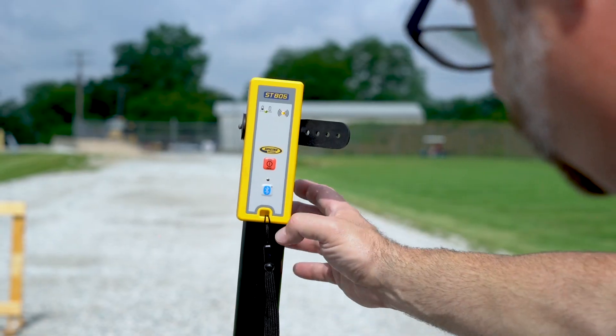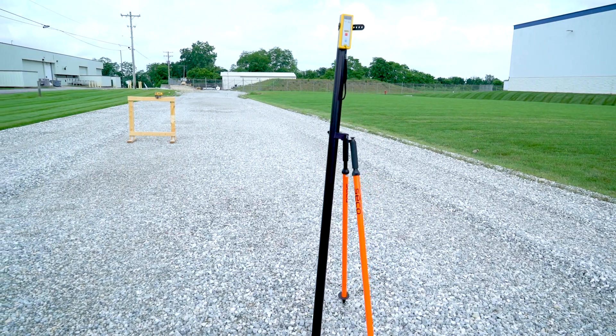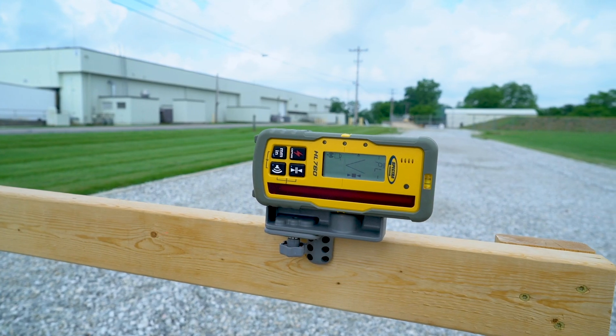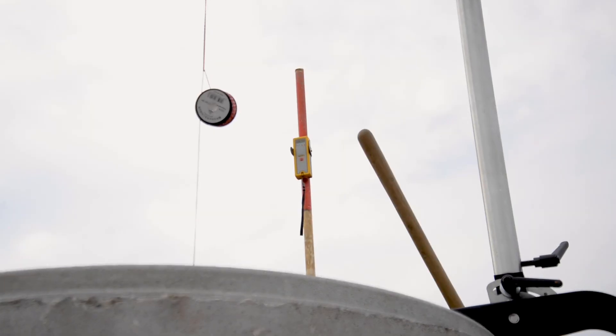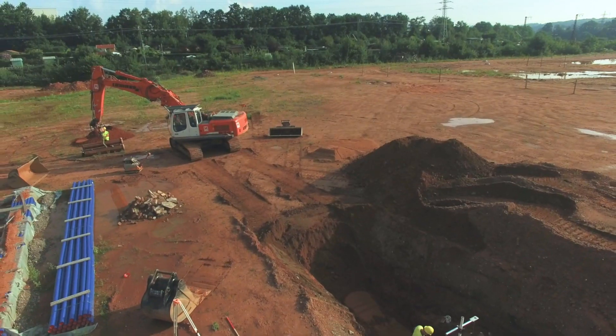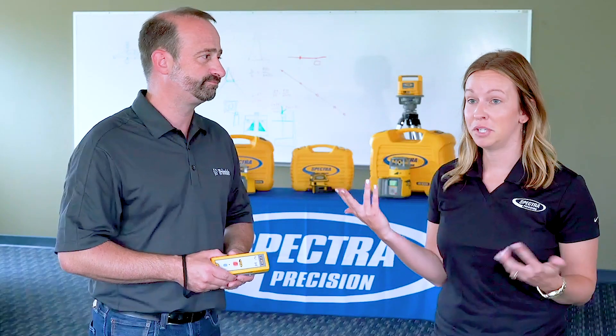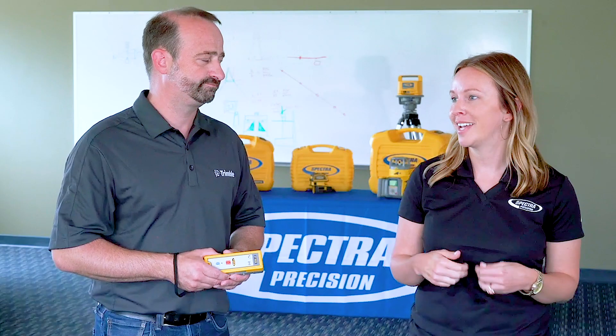This is where the end user can place the ST805 in between the laser and the remote control or receiver, or can mount it on top of the manhole. And this will pretty much double the radio range compared to what he would achieve without the ST805. Doubling your range — fabulous for those large jobsites.